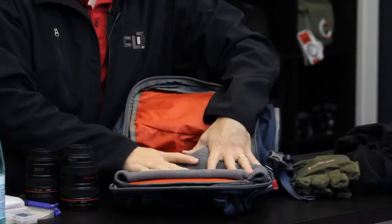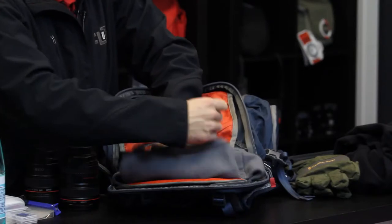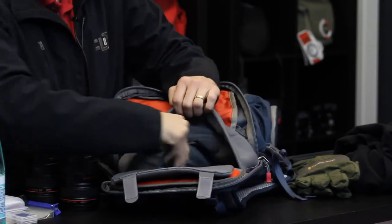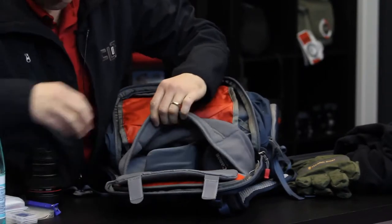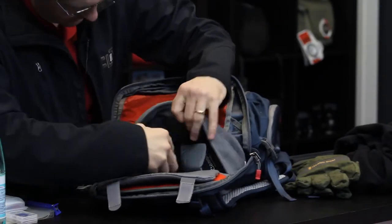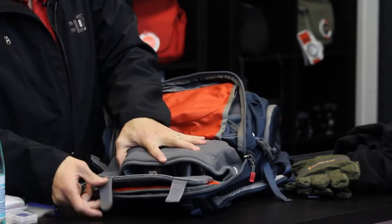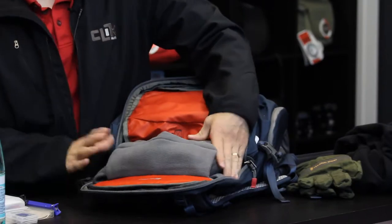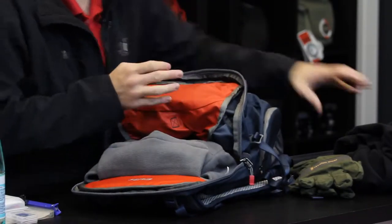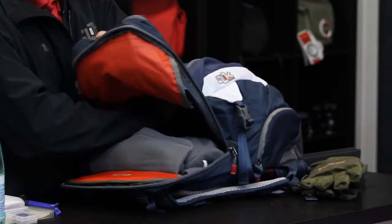The top compartment of the pack has what Click calls the marsupial pouch. This pouch can lay flat if you're not using it, but allows you to put two additional lenses and a flash, or three additional lenses, inside the upper compartment. You can see how much extra room there is, but it will collapse down around your gear for a nice tight, clean fit, leaving a tremendous amount of room inside the bag to store things such as jackets, sweaters, or anything you may want to go hiking with.